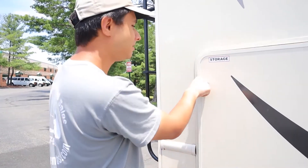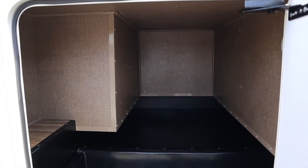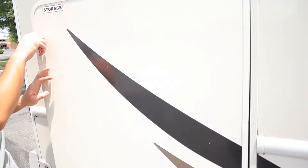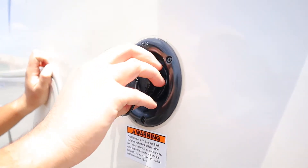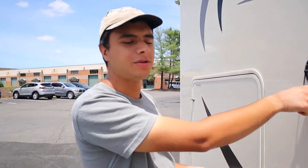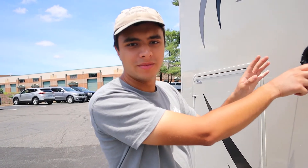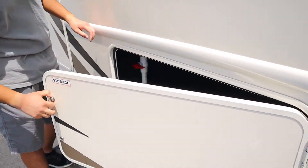Now on to the passenger side. We have one big storage area over here. We also have the fresh water inlet — you're going to use the same white hose as for the city water, but this just fills up the tank itself. So if you're on the road and not hooked up, you're going to take water from the tank. Below that we have another storage area.